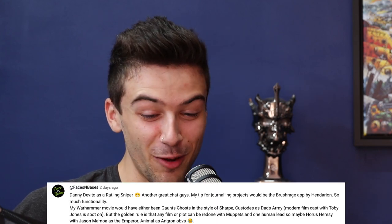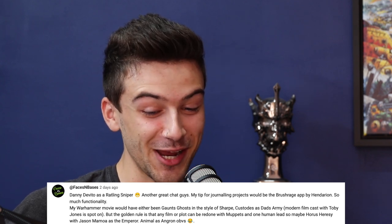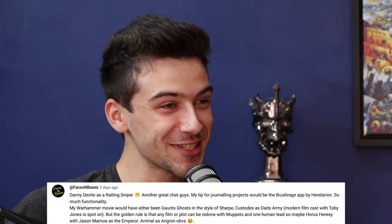Bases and Bases says — this is in reference to the film round we did a couple of weeks ago where we fan-casted the movies. 'The golden rule is that any film or plot can be redone with the Muppets and one human lead. So maybe the Horus Heresy with Jason Momoa as the Emperor, and of course Animal as Angron.' That'd be incredible! There was a trend a while ago about recasting your favourite film for the Muppets — the best one I saw was a Knives Out sequel with just Daniel Craig as the human and the rest is Muppets. Murder Mystery Muppets with Daniel Craig. I would watch that.